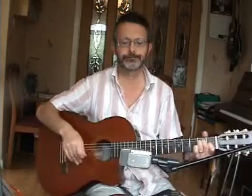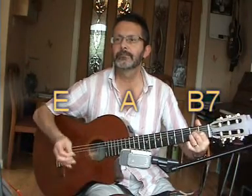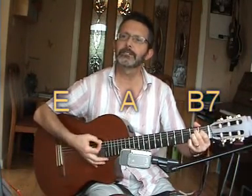Lay Down Sally. Hello. We're gonna do Lay Down Sally by Eric Clapton. This song is in the key of E. The main chords in the key of E are E, A, and B7.